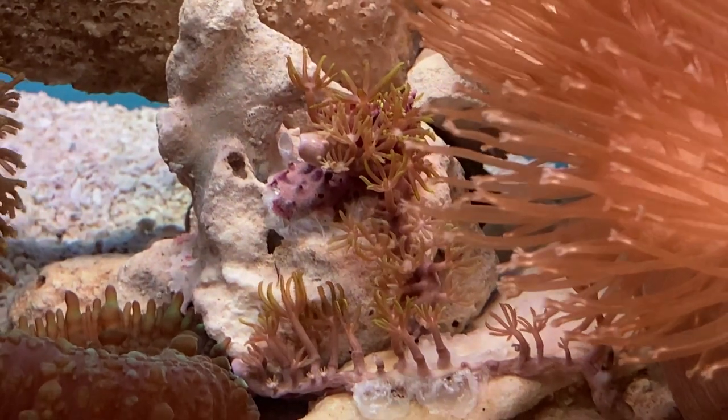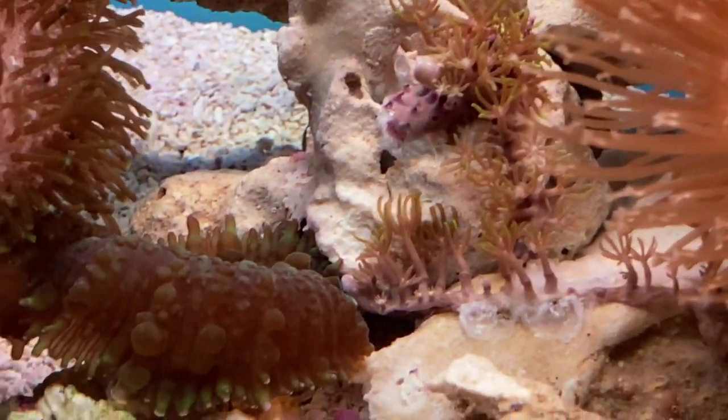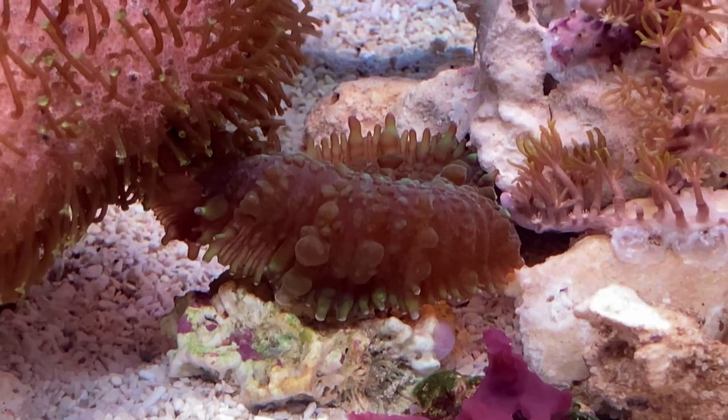Here we have a bit of GSP right in the live rock — I won't mind if that grows around at all. This is one of those green mushroom corals I mentioned. I believe it's a rhodactis with a slight bit of bounce. It came from a local fish store and I'm hoping it will do well in this setup.